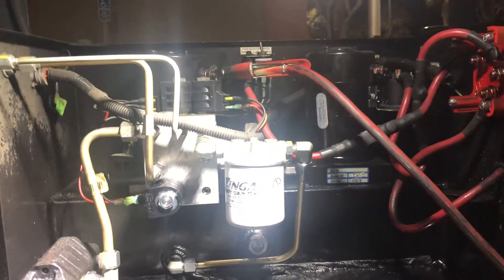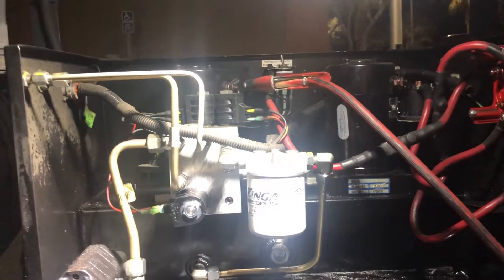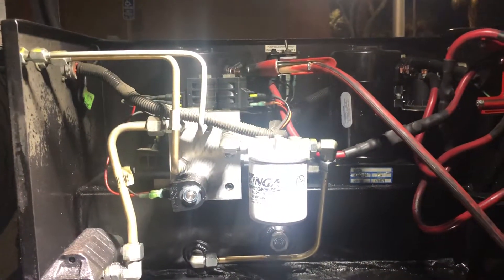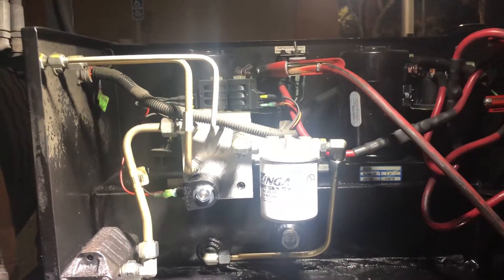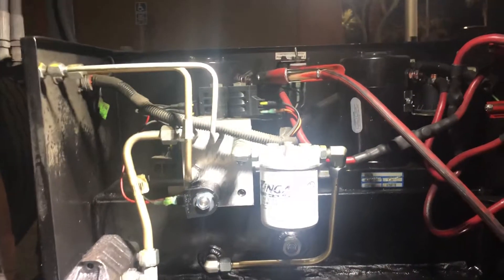Alright guys, real quick. First time messing with a liftgate on a 53-foot trailer. I'm pretty much just messing with a bunch of things, diagnosing it. I don't know what a bunch of parts are called, but I just figured I'd walk you through it, if you're running into the same situation.